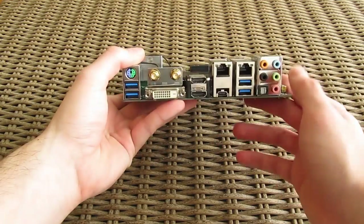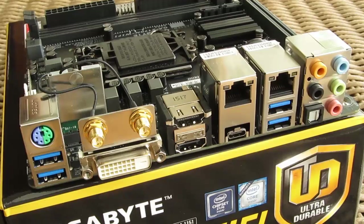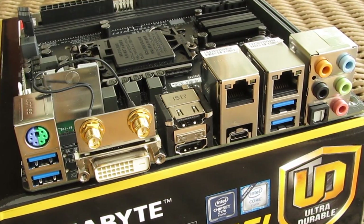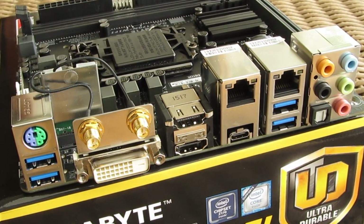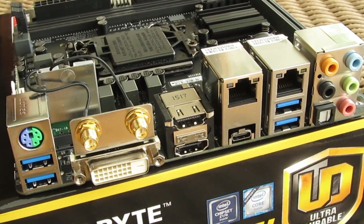Speaking of that back part, the I/O area is nicely filled with different kinds of connectors like the PS/2 combo port, USB 3 Type-C connector, dual Gigabit LAN ports, 2 HDMI and a DVI-D video outputs, the usual 7.1 audio connector layout, and unfortunately only 4 USB 3 Type-A connectors.